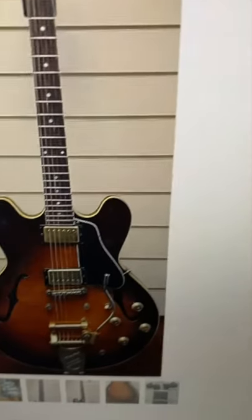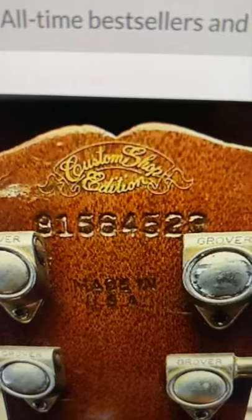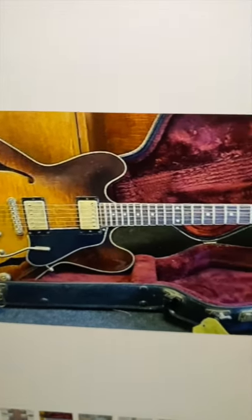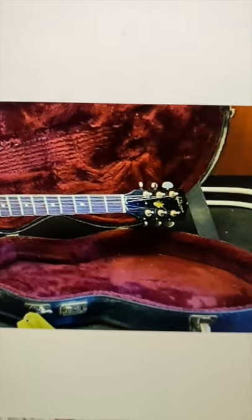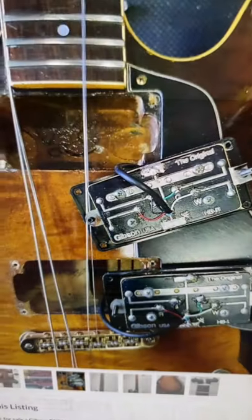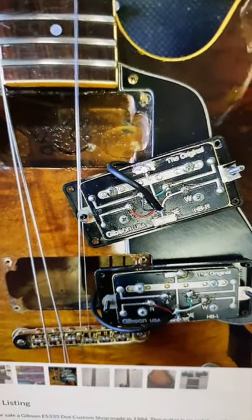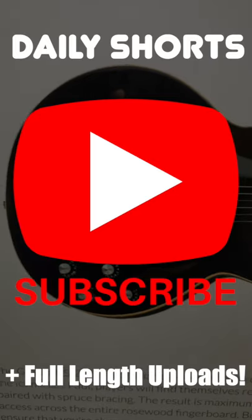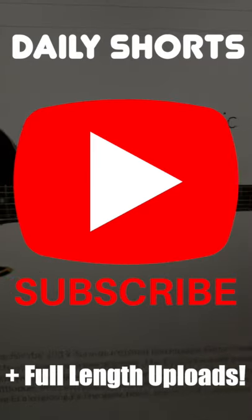This '84 ES-335 Dot is interesting. The custom shop edition decal means it was a limited edition of some sort, probably because of the flame top as well as them bringing back the 335 in a traditional manner. Unfortunately, the pickups have been swapped for Bill Lawrence — the originals, the Tim Shaw's, are much more valuable than those.